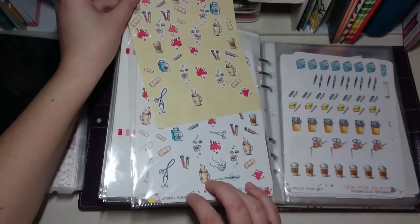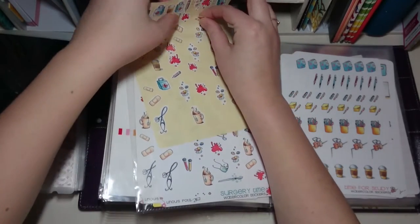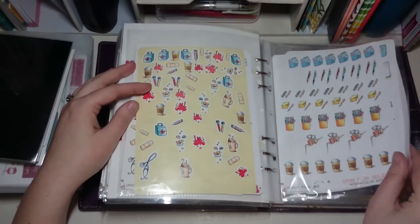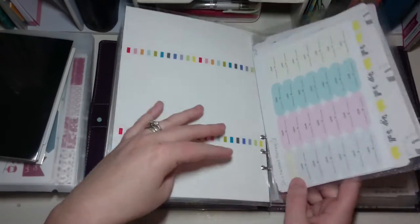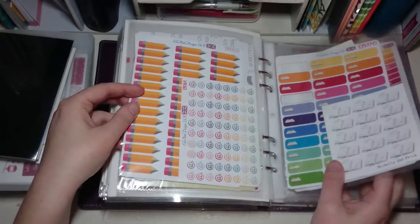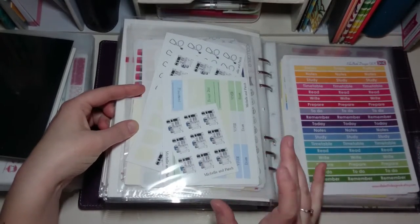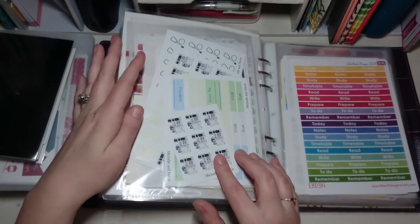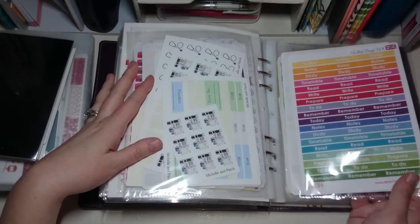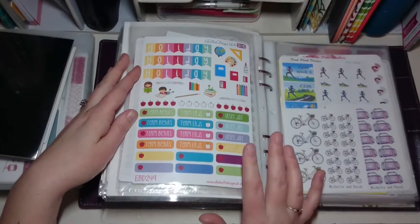These are the surgery time stickers from Lahnuse Pots. This one looks really different because I peeled off the white sticker since I had two partially used kits — I stuck them all together just to save space. Then there's time-for-study stickers. So I've got everything I need for work and university right at the front, some anaesthetic machines and stethoscopes — a custom order from Michelle and Patch — and then the student reminder header kit from Ellie Beth Designs.